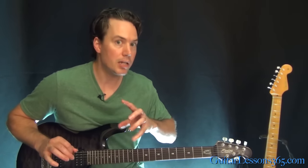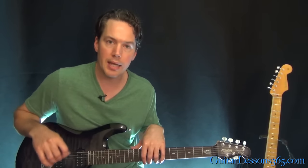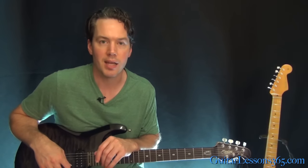A lot of the riffs are very similar, or kind of a slightly different way of playing the same chords. But it's a lot of fun when you get it together, so work out that picking hand and let's see how you do. I'll see you again soon for GuitarLessons365.com.